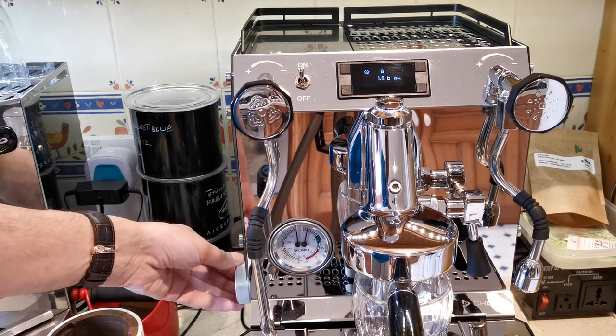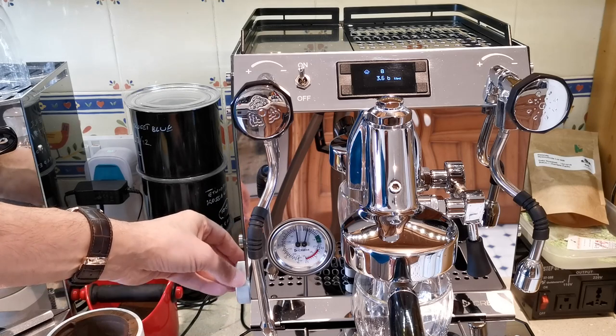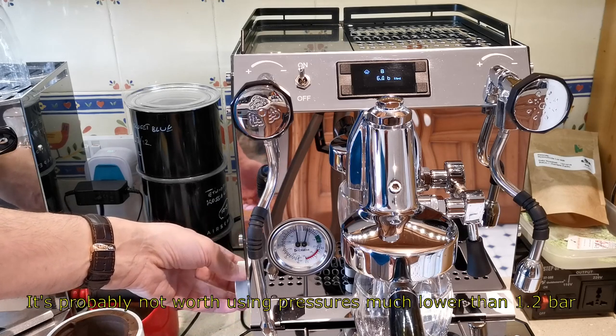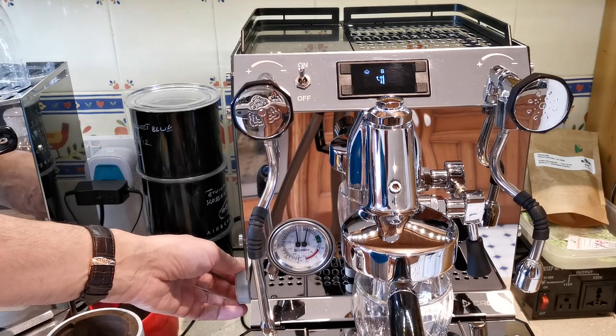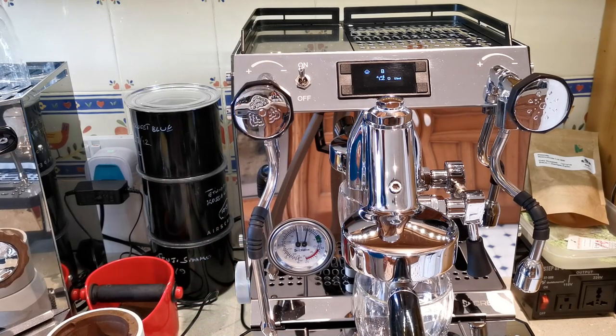I've got it in 0.2 bar increments. You can change that up to half-bar increments if you want — one click does 0.5 of a bar. I like to keep the fine resolution, and I can always hand-tune these later on the PC. So 1.2 bar is where we're going to start.